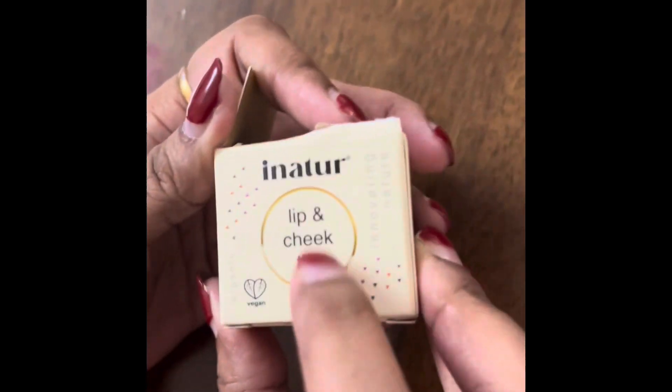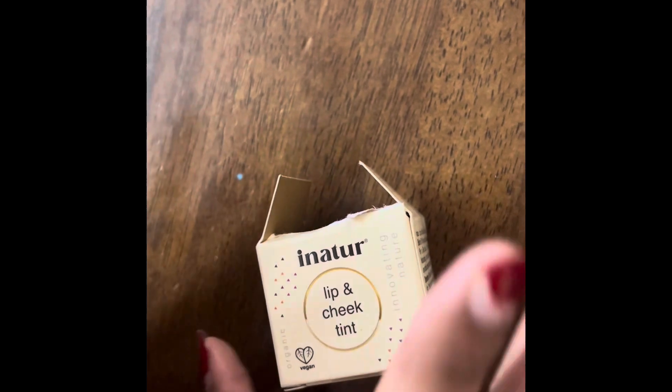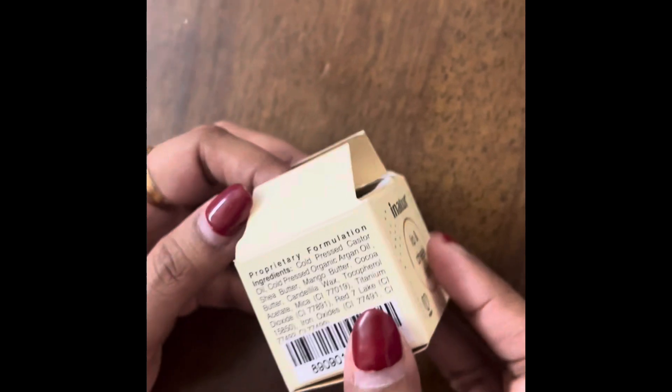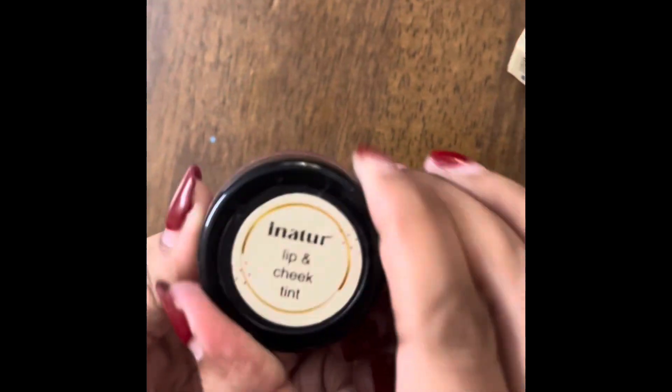Hi friends, welcome back to my channel. Today I will be reviewing two makeup items. This is iNatur lip and cheek tint — and on the website it was mentioned as eyeshadow also, I don't remember correctly. So this is the tint; the cover is open but I haven't opened the inner part because I wanted to open it in front of you guys. The color is pink and it is a creamy cheek color or blush.